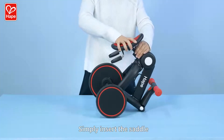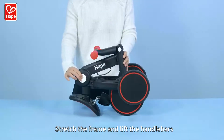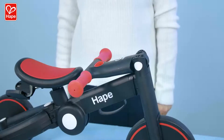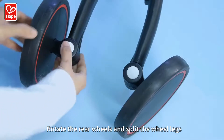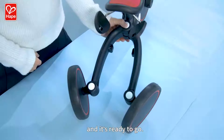Simply insert the saddle and make sure it's securely locked in place. Stretch the frame and lift the handlebars into their correct position and secure. Rotate the rear wheels and split the wheel legs to the scooting mode setting and it's ready to go.